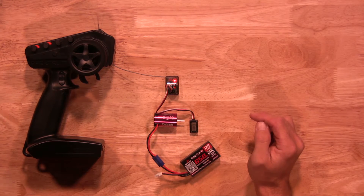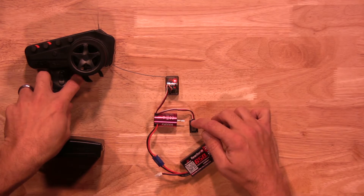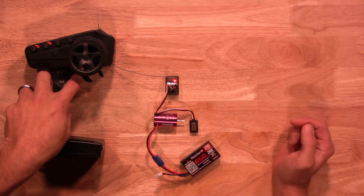The next setting is brake/reverse. You'll hold full brake on the transmitter and hit that button one final time. You'll hear three beeps so you know it's been saved.